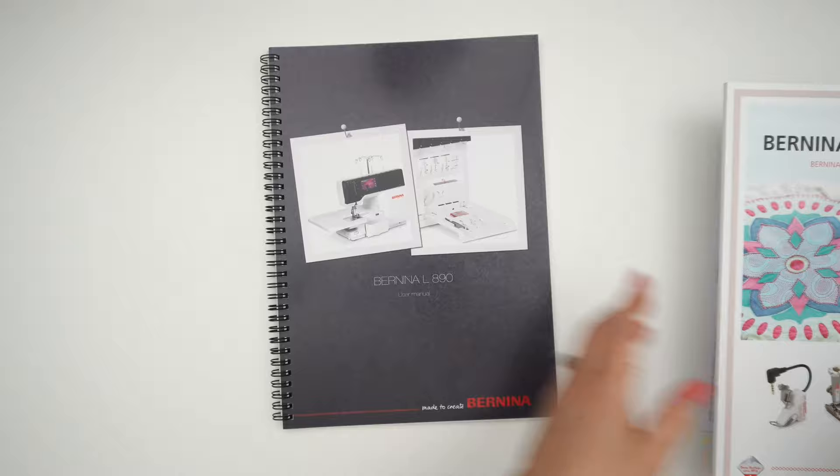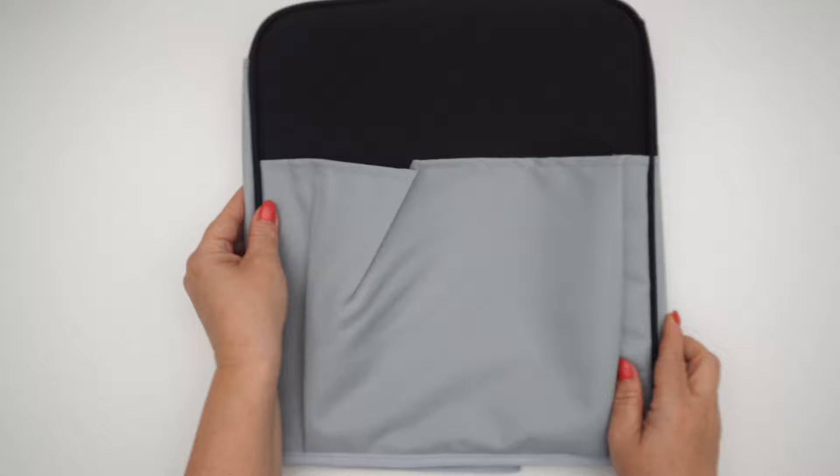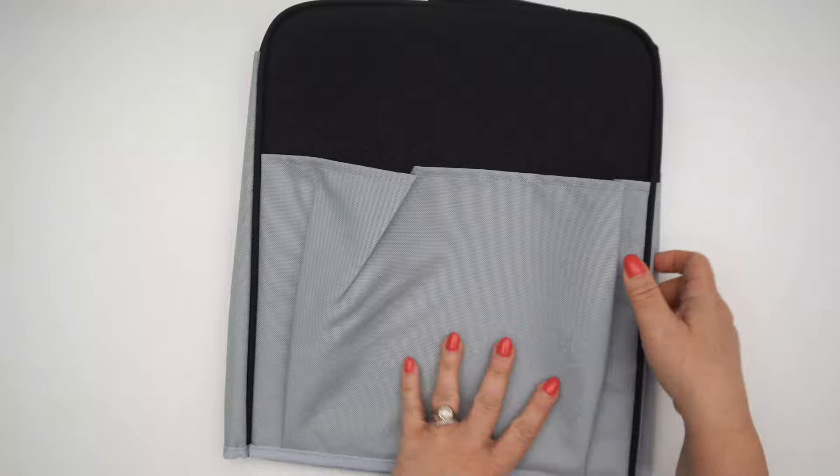And lastly is your Bernina L890 user manual and it is really beautiful. It's got all kinds of details, excellent full color images — really everything you need to know about your serger is going to be right in here. Also included in the box is your dust cover. It is really well made — it's got pockets in the front, the back, and on the side. It's got a nice little embroidery on the front, a hard shell with piping on the side so that it holds its shape, and at the very top there is a place for your handle to go through.